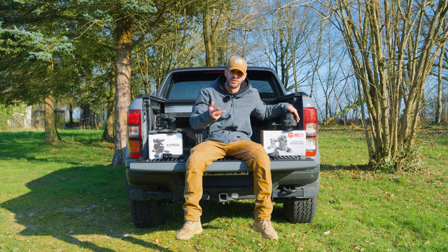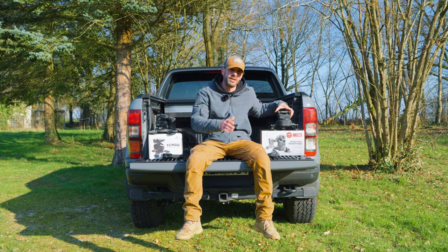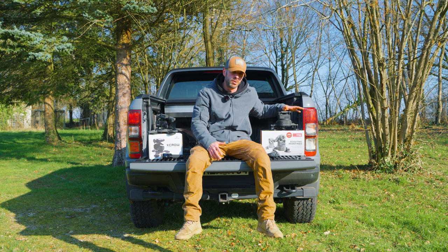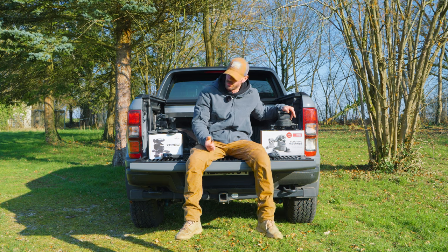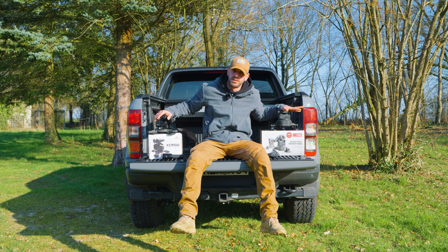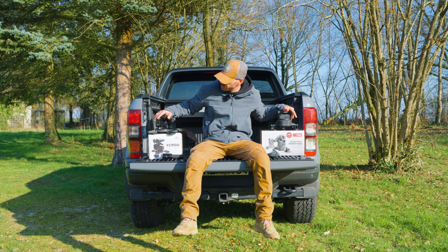For the TCrow 2.0 you already have everything integrated. The TCrow 2.0 is also water and dust proof. The XCrow isn't at the moment, but we will also deliver some upgrades coming up next so you can upgrade this model.